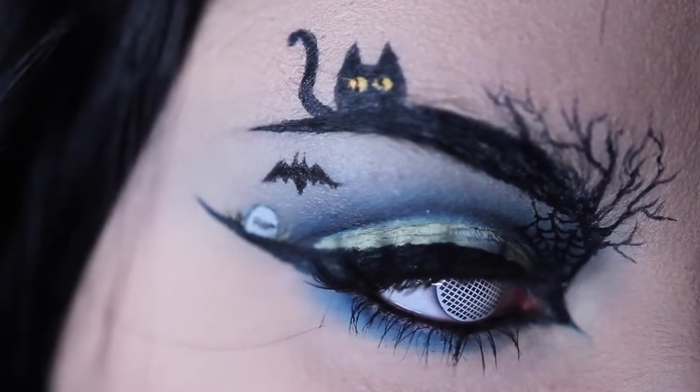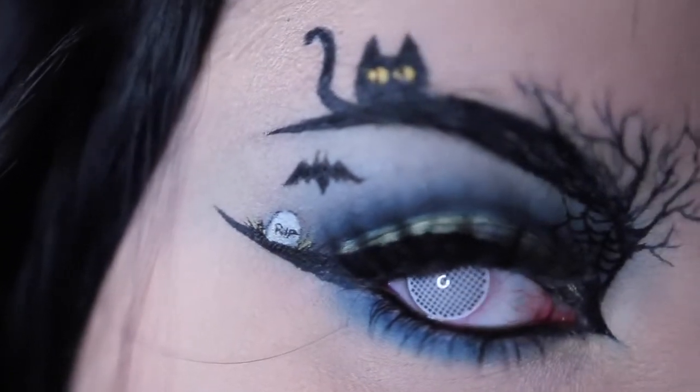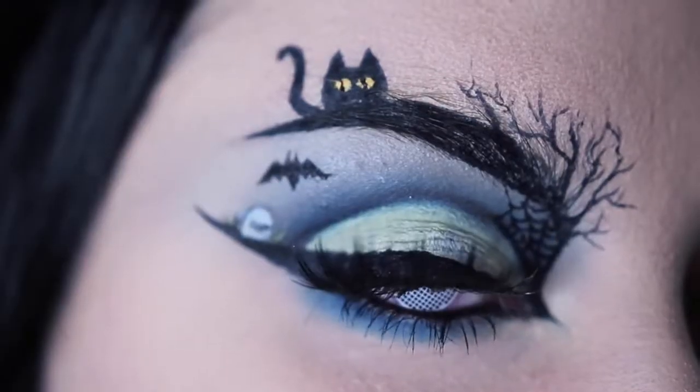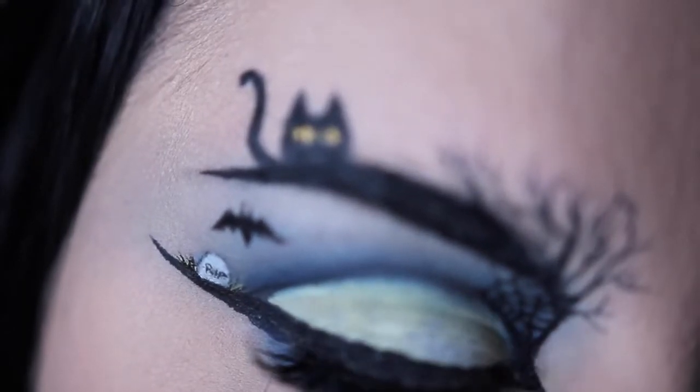Hey guys, welcome back to the last day of 31 Days of Halloween. I cannot believe that it's Halloween already. So first and foremost, happy Halloween. If you're new to my channel, 31 Days of Halloween is where I post a new costume makeup tutorial every day in October.